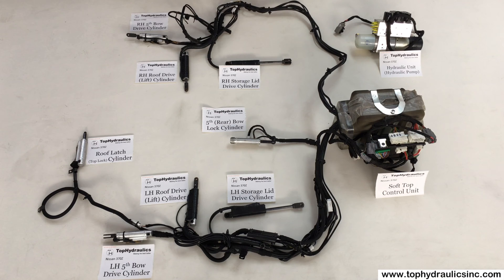Hi, this is Klaus at Top Hydraulics. Let me show you the hydraulic system on your Nissan 370Z, 370Z Roadster convertible. It may appear complicated at first, but it really is not that difficult. So let me explain.